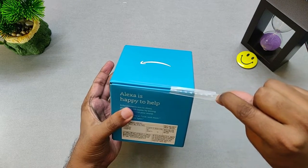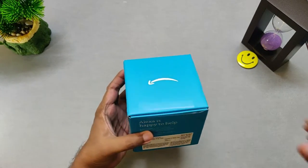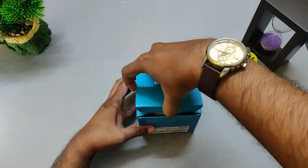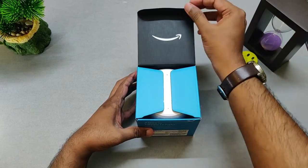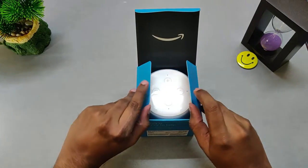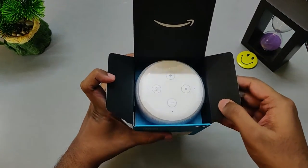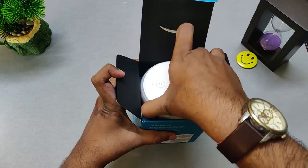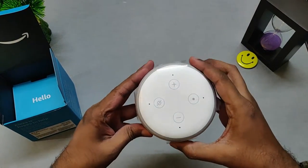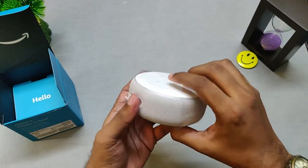Easy to unpeel, feels good. So now let's go ahead and open it up. The box looks quite premium, so I was quite surprised with it. The quality is quite good. As you see here, the Amazon logo — a nice entry and it feels really good to open. And just as we open, we see the Echo Dot Clock. There's a plastic wrapper around it, neatly done. Looks good, feels good, and it appears quite good too.